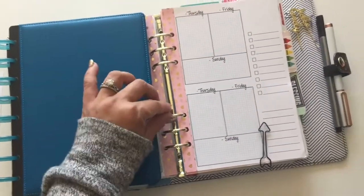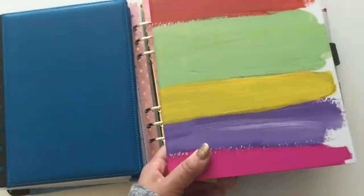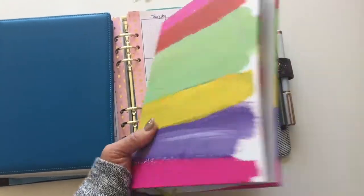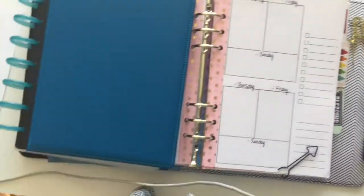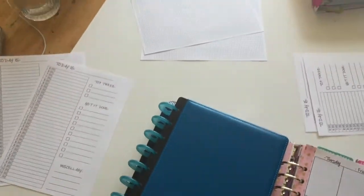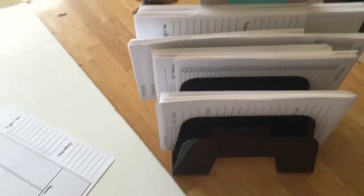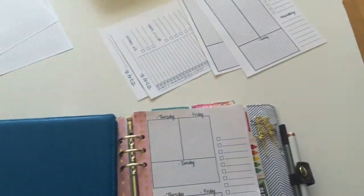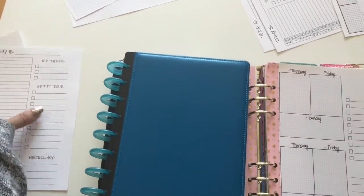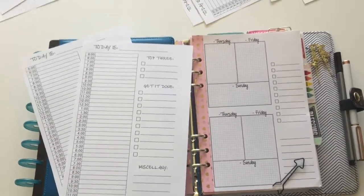I'm going to show you how you can use them in ring-bound planners, in arc-bound planners, in cheaper versions of ring-bound planners, and maybe even how to do a DIY planner. I have a lot of planner printables and planner inserts that I have designed — I have even more than this. I have some that are personal size and some that are full letter-size paper, and I'm eventually going to try and make those available to you all too. Maybe I'll do some grid paper as well.